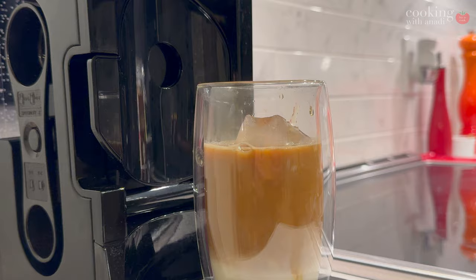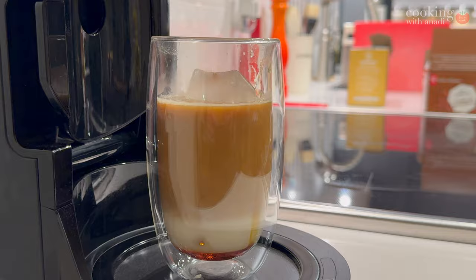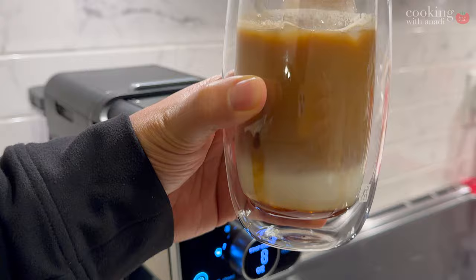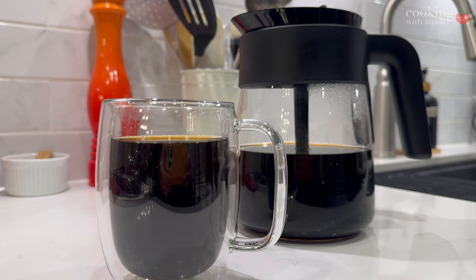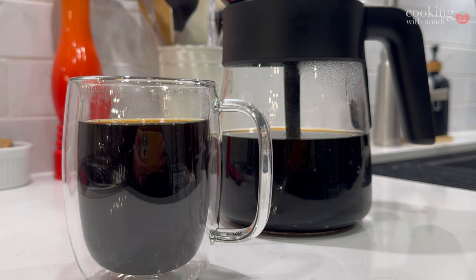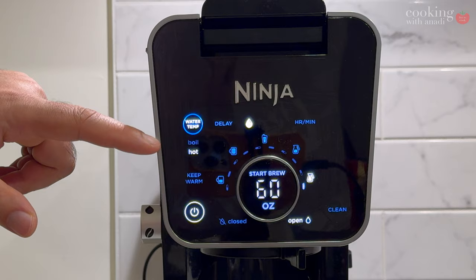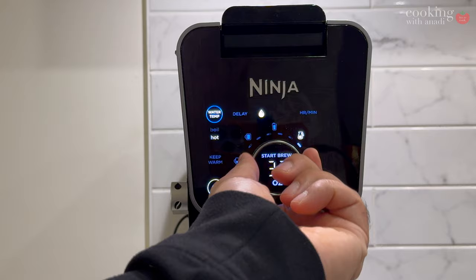There are a number of coffee settings: classic drip coffee, rich which brews a stronger dose than classic, over ice for great iced coffee, and then specialty brew which is a super rich coffee concentrate that you can use to create delicious lattes, macchiatos, cappuccinos and other coffee house style drinks — essentially 4 ounces of strong espresso-like coffee. Switching to the other side reveals a different UI for everything water: boiled or hot, and it's really ready within seconds.